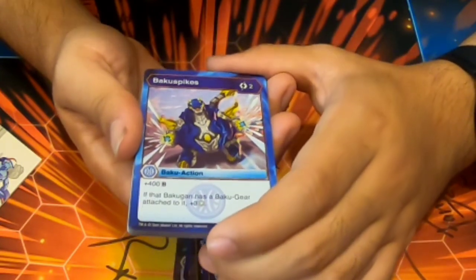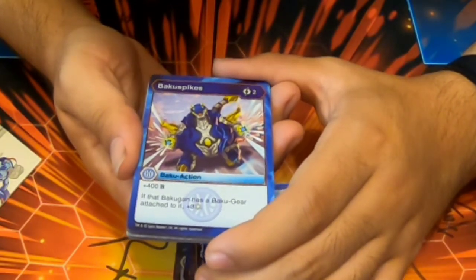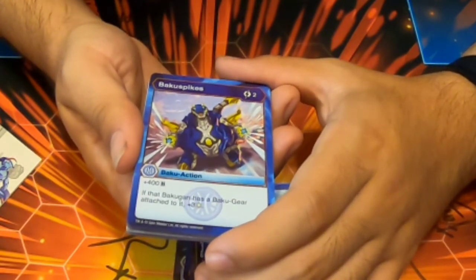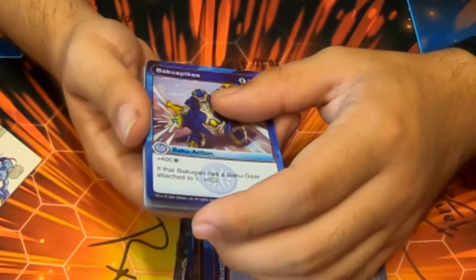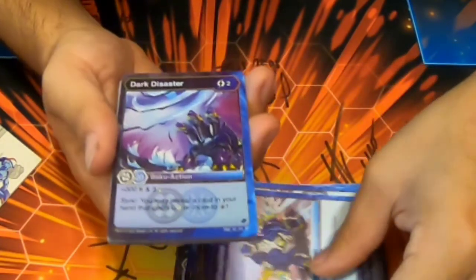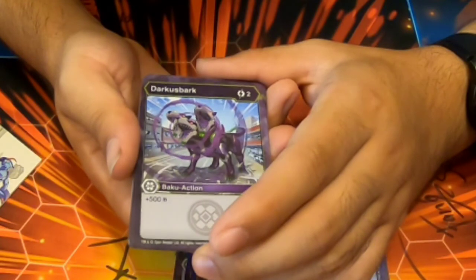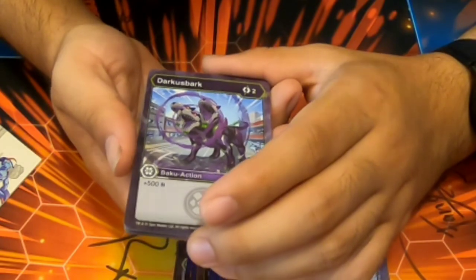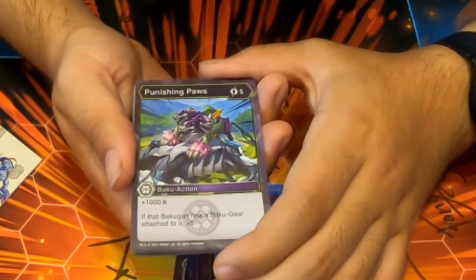Baku Spikes — two cost, Aquas, 400b. If your Bakugan has a Baku Gear attached, three Frost Strike. Interesting — I'm curious how much it would be combined with Aquas Nilius Ultra, whose Evo was Hyper. Dark Disaster again. Darkest Bark — two cost, 500b. Punishing Paw — five cost, 1000b, and if your Bakugan has a Baku Gear attached, plus five damage.